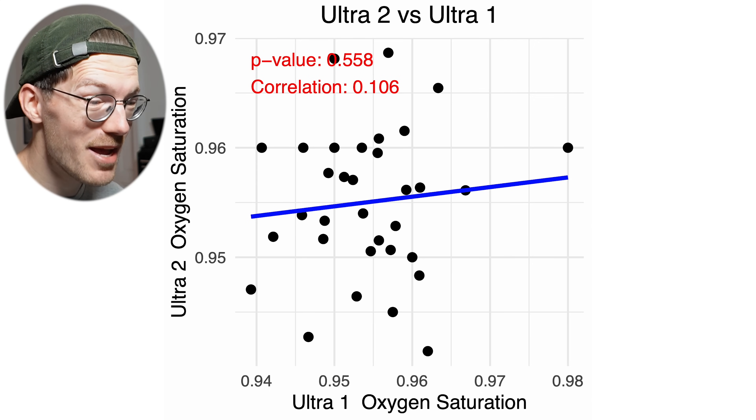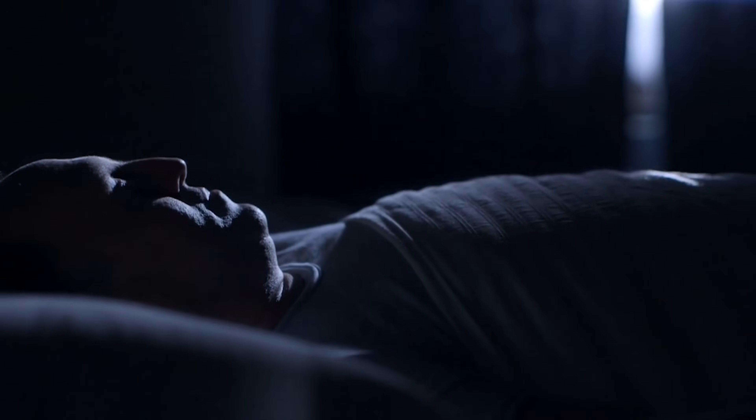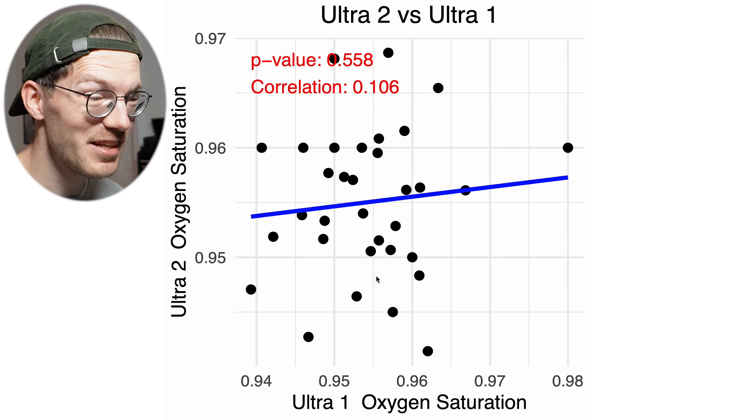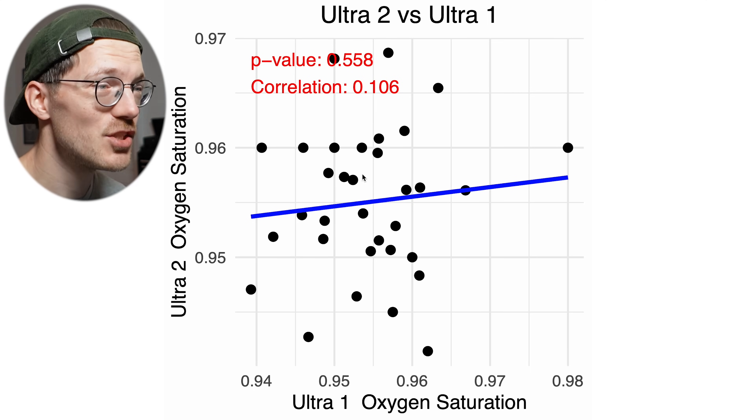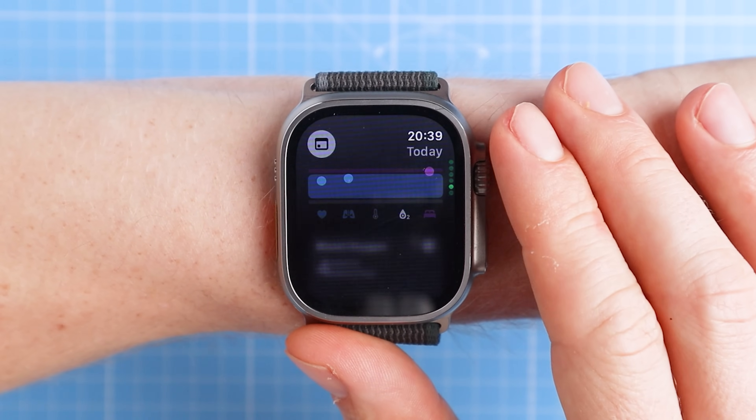That said, anyone suffering from sleep apnea might get much stronger variation and also much stronger correlation, and therefore unlike me they would get important information from blood oxygen saturation measurements during the night — they could actually discover they have sleep apnea because of a watch like the Apple Watch. So the results here are applicable to me, and many will translate to most people, but there will be specific scenarios where this isn't the case. In summary: resting heart rate, breathing rate, and total sleep time are super consistent between my two Apple Watch Ultras. For skin temperature and oxygen saturation, you probably need bigger deviations for an Apple Watch to pick up on these.